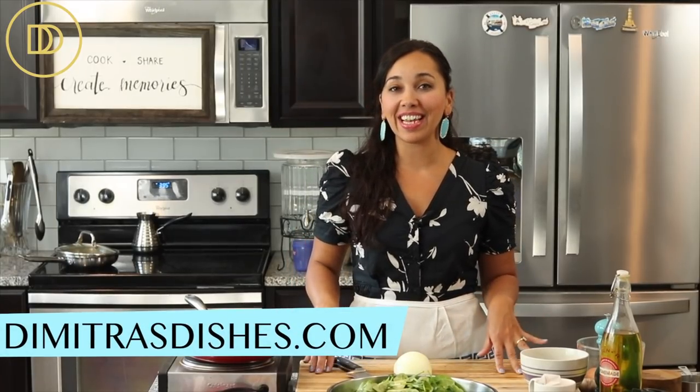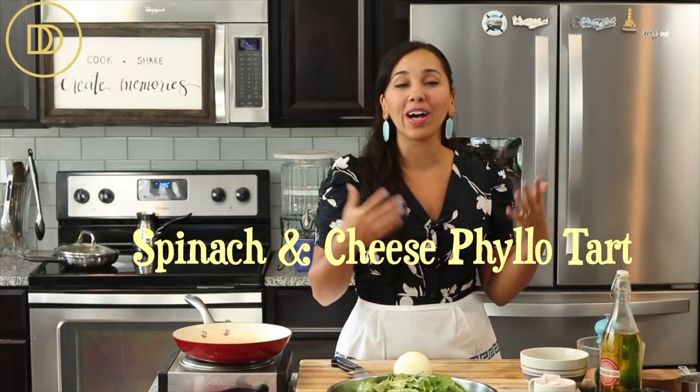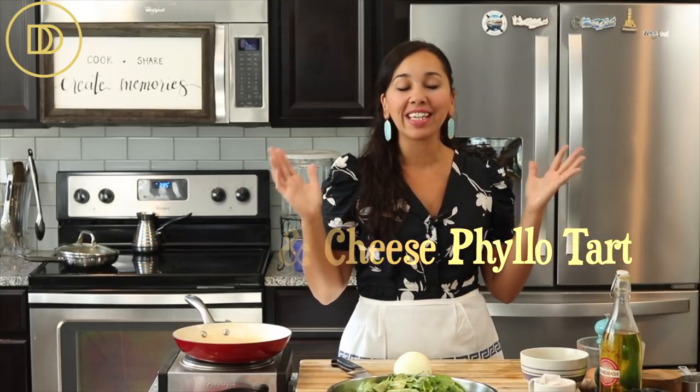Welcome to another episode. Today we're making a tart made with spinach and cheese — so delicious. If you serve this for brunch with a nice salad, that is all you need. It is finger-licking good, amazing, flavorful, and very easy to make with simple ingredients that you might already have on hand.